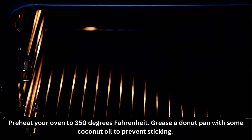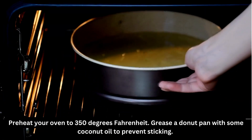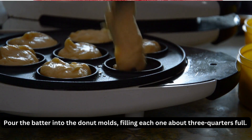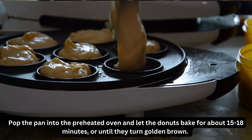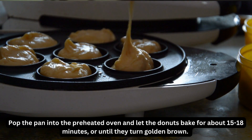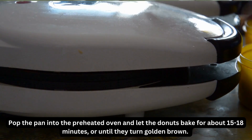Preheat your oven to 350 degrees Fahrenheit. Grease a donut pan with some coconut oil to prevent sticking. Pour the batter into the donut molds, filling each one about three-quarters full. Pop the pan into the preheated oven and let the donuts bake for about 15 to 18 minutes, or until they turn golden brown.